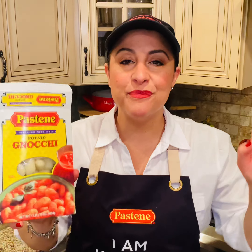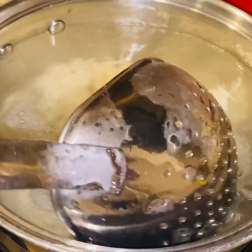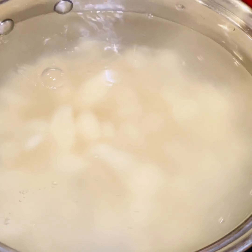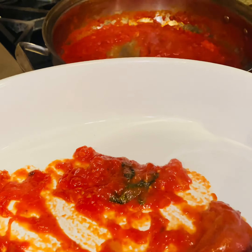Don't forget to salt your water, because Mama always said: salt your water, make it taste like the sea. When the water reaches a rapid boil, you're going to add in the gnocchi. Keep in mind these only take a couple of minutes — when they float to the top, they are done. Give your gnocchi a stir so they don't stick. Just a couple of minutes; as soon as they float to the top, they are done.